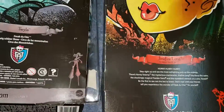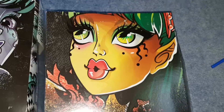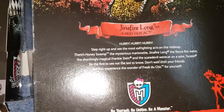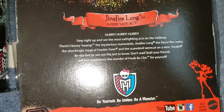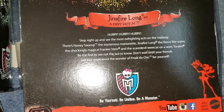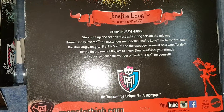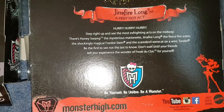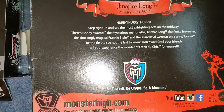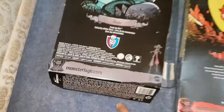This one has writing on it but that one doesn't. So this one says Jinnifer Long, Fiery Hot Act — there's a cool picture of her there. And then it says: Step right up and see the most frightening acts on the midway. There's Honey Swamp the mysterious marionette, Jinnifer Long the fierce fiery, to the shockingly magical Frankie Stein, and the scaredy cat on a wire Toralei. Be the first to see, not the last to know — don't wait until your friends tell you. Experience the wonder of Freak du Chic for yourself. Be yourself, be unique, be a monster. And that one just doesn't have as much written on it. I really like these boxes, they're really cool.